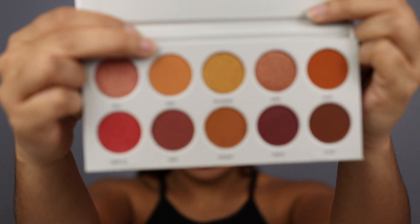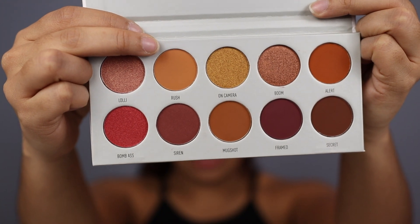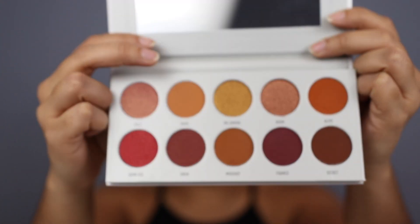So let's move on to today's look. For the palette today, I'm going to be using the Jaclyn Hill Morphe palette, and I'm first going to go in with this color right here — this is the color Rush — and this color is more of an orange tone. It's really, really pretty, so I'm going to go in with that as my base.